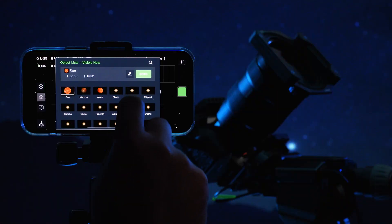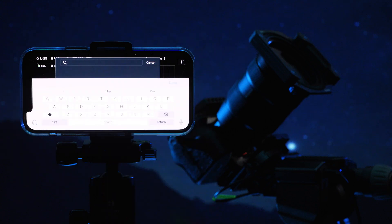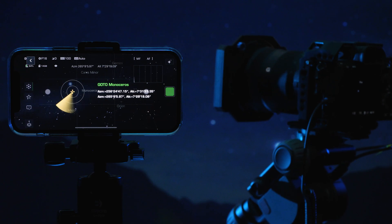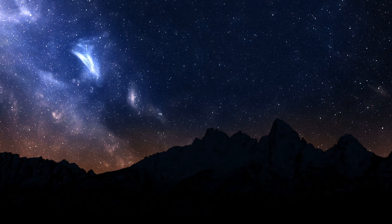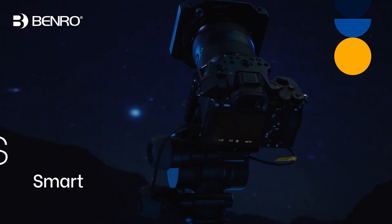The Polaris also takes its astrophotography function to new heights, with the go-to star function and astro panorama mode. It does all of this without a polar alignment. By using advanced algorithms and location data, Polaris can be set up to capture the night sky in minutes. Do things and capture images you never dreamed were possible, with the Benro Polaris.